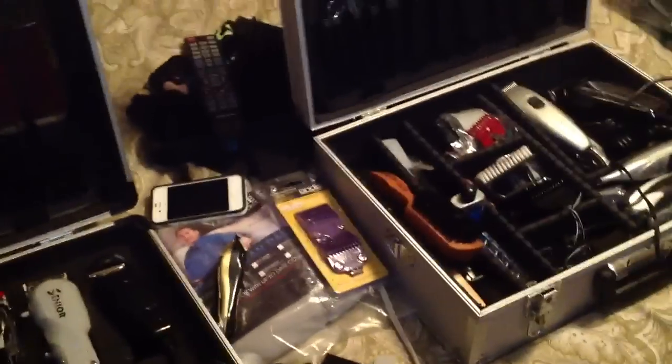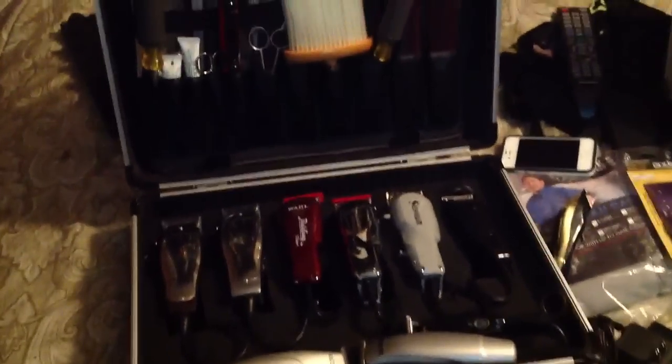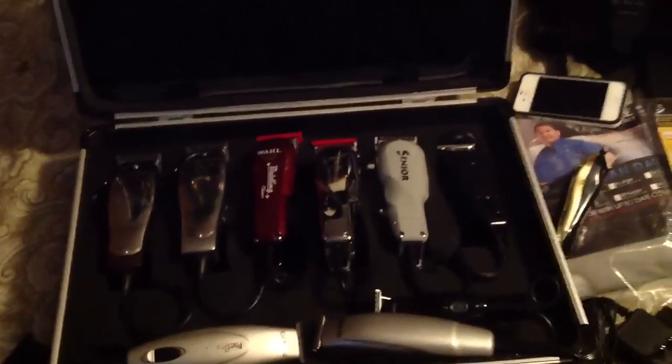They work alright, they work alright. But check out these cases, man — they're like 22 bucks, 20-something bucks at Harbor Freight. Pretty tight for the clippers, man.